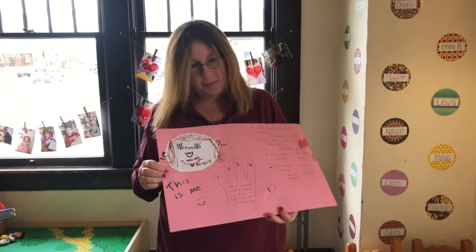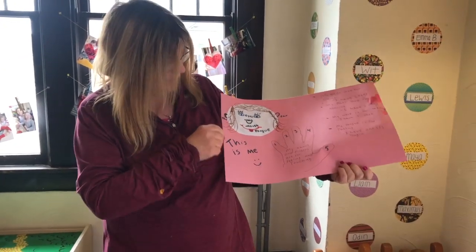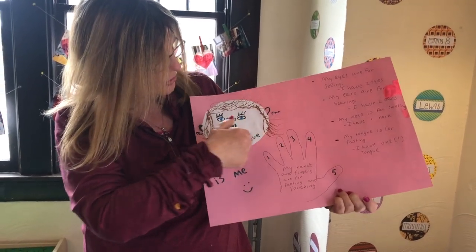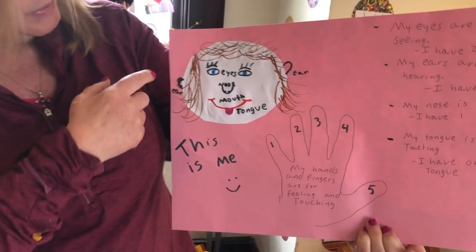Good morning everybody. Today we're doing a fun little activity called This is Me. And you get to draw a circle, whatever color you want.